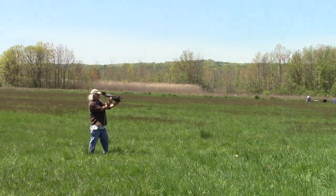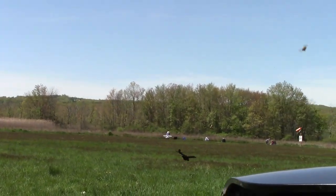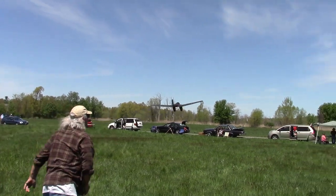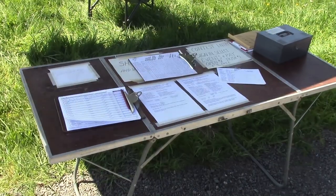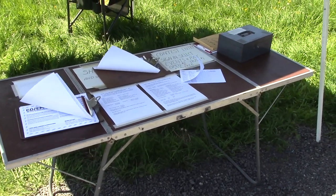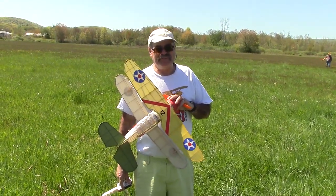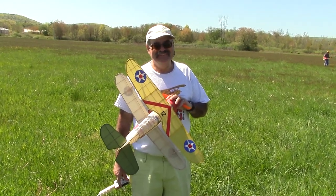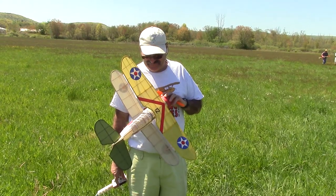Tell me what you got there. It's an SBC Helldiver from the Ace Whitman kit — from the actual kit. What year is that? It's gotta be 40s. Nice. Did a good job. It's a good flyer for you.